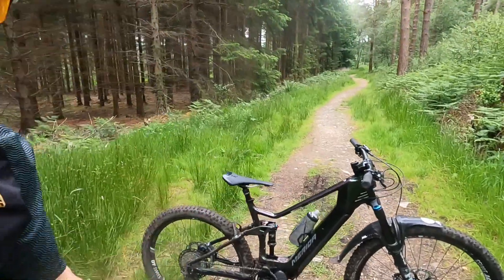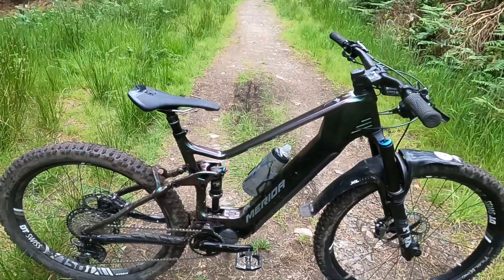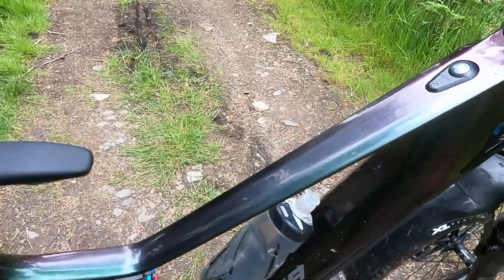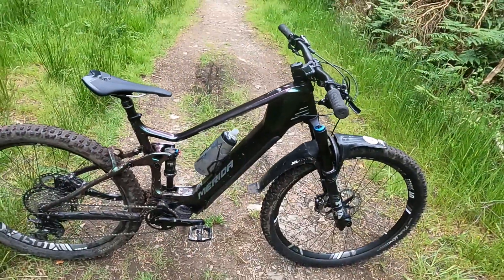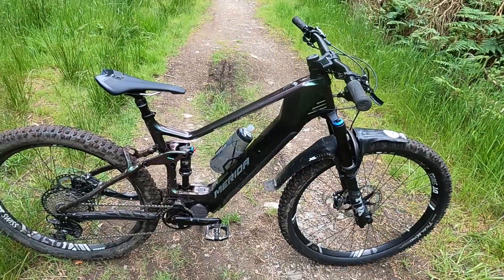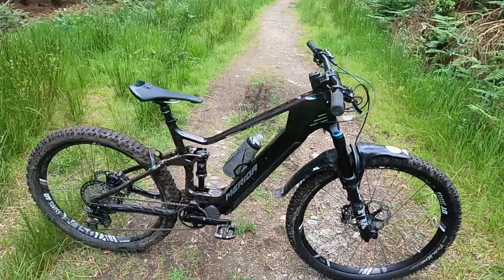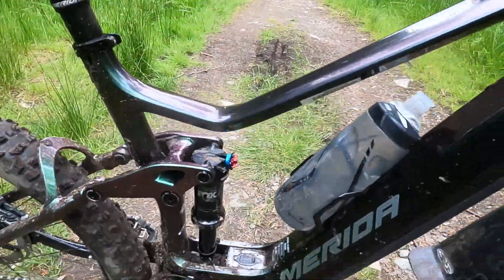Diving in onto the details — this is the top of the range of the E140 bikes. It comes in two different colours; you've got this flip paint, this sort of green-purple, as beloved of wraps on M-Series Beamers by those in the illicit pharmaceutical trade, shall we say — but it looks pretty spangly on this bike as well.